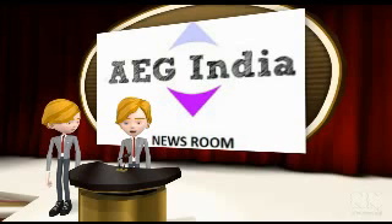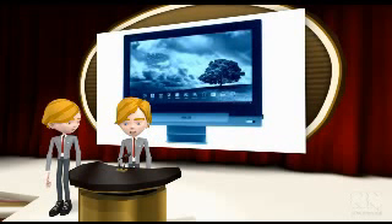Welcome to EG India Newsroom. Asus India launched the Transformer IO with Android tablet in India. The Transformer IO is a Windows 8 based hybrid PC.